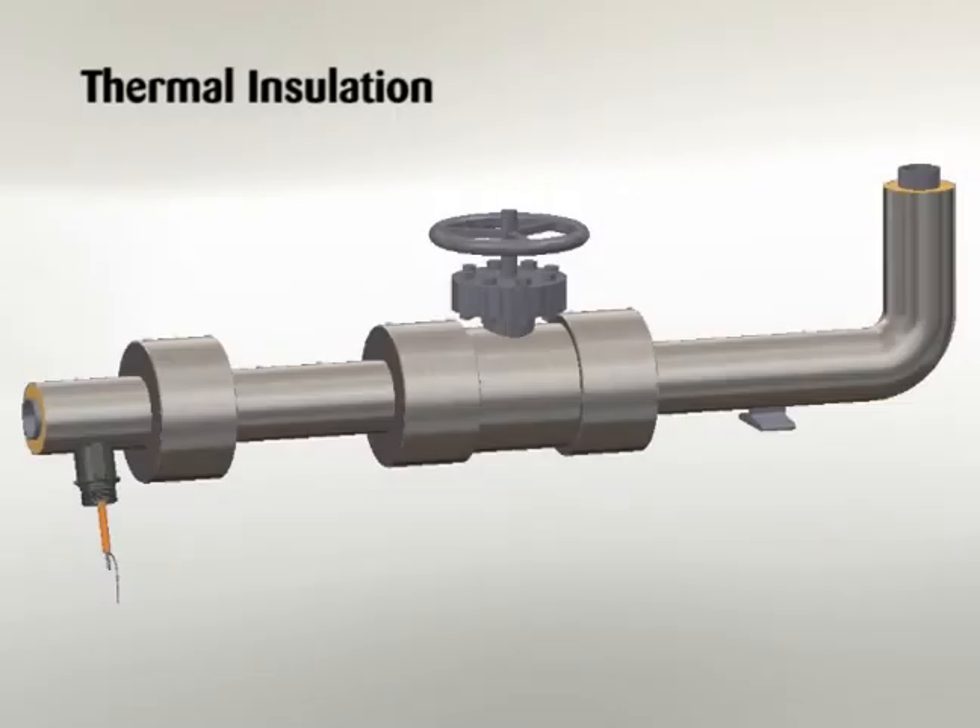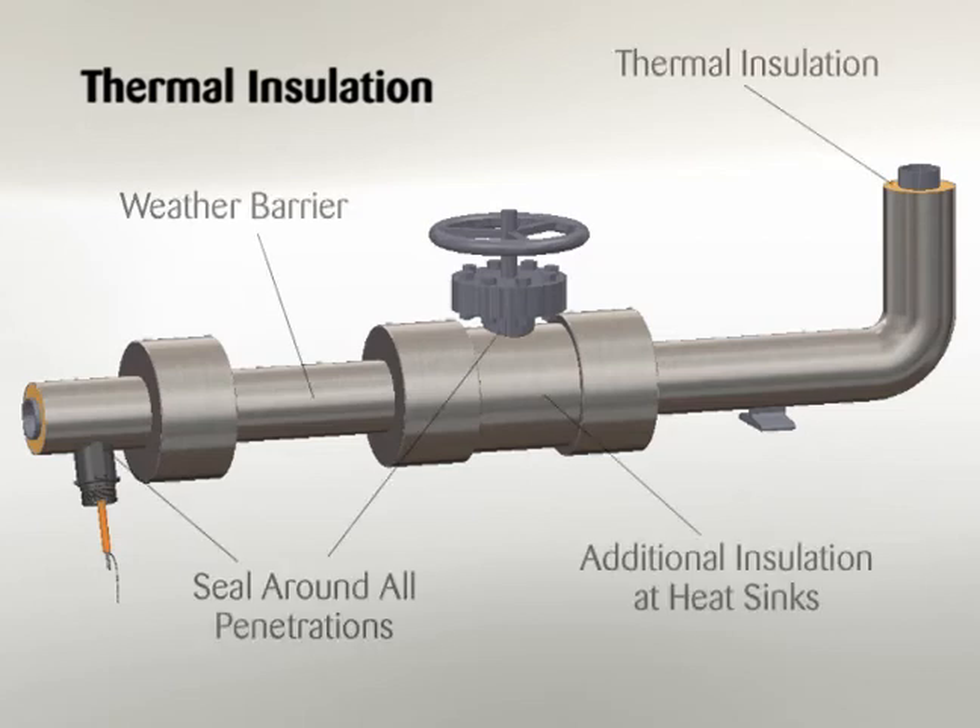Thermal insulation. The need for properly installed and well-maintained thermal insulation cannot be overemphasized. Without insulation, heat losses are generally too high to be offset by a conventional heat tracing system. In addition to piping and in-line equipment such as pumps and valves, all heat sinks must be properly insulated. This includes pipe supports, hangers, flanges, and in most cases, valve bonnets.